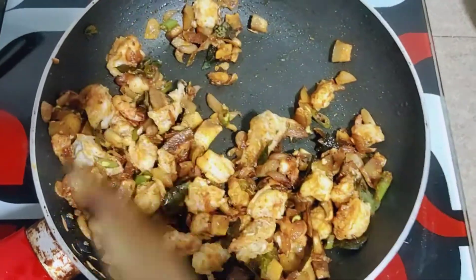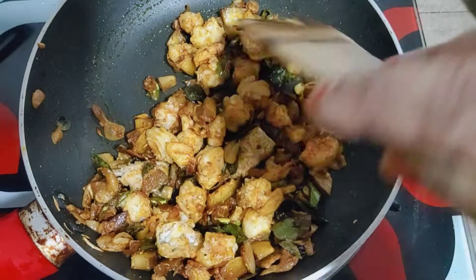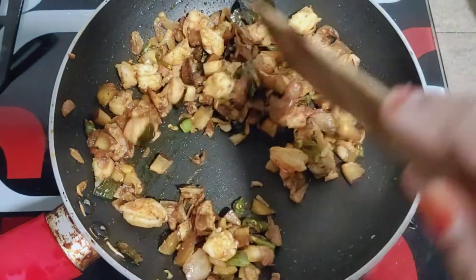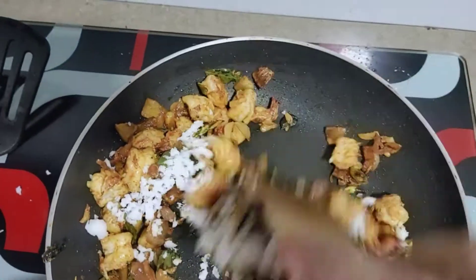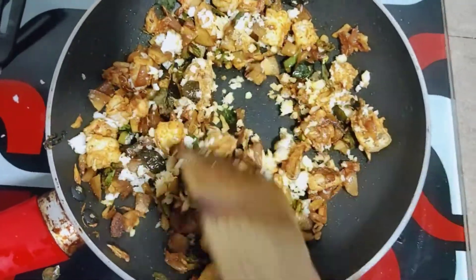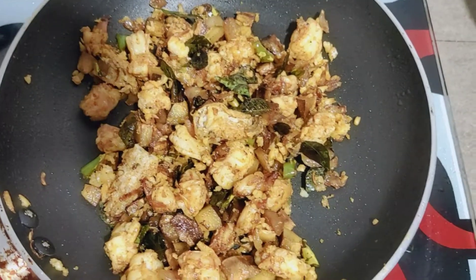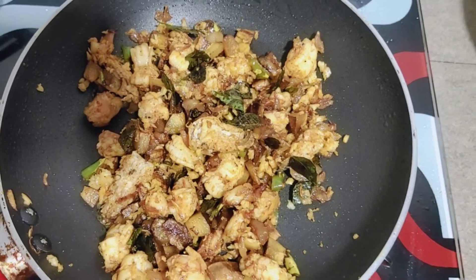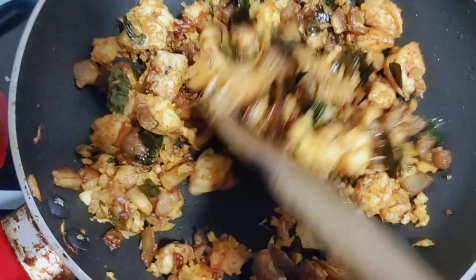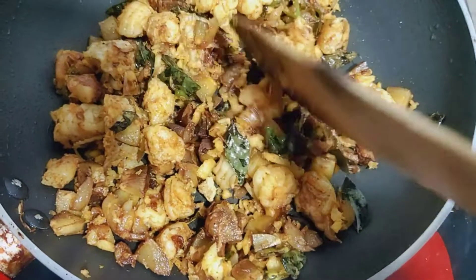Let's mix it in. I am going to mix it in 3 minutes.